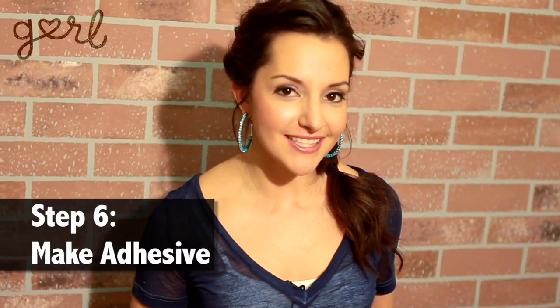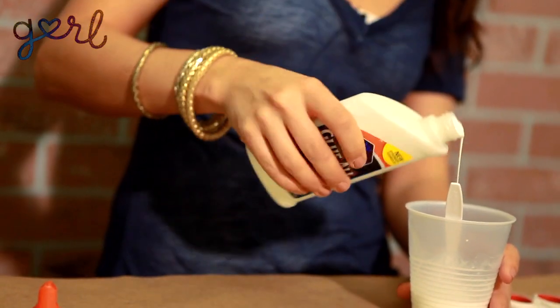Now we're going to make our adhesive. All you need is equal parts water to glue — just mix it together in a bowl or cup. This is probably still a little too runny, so let's add just a bit more glue.